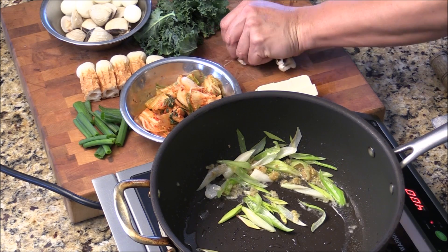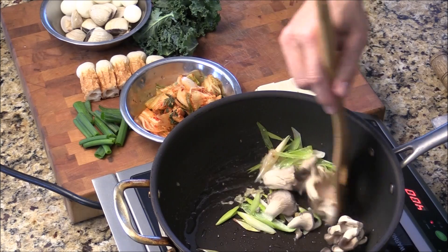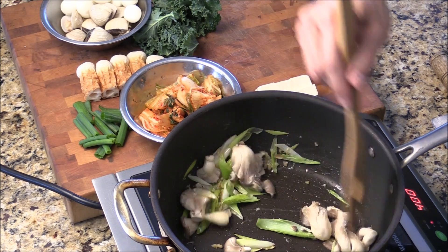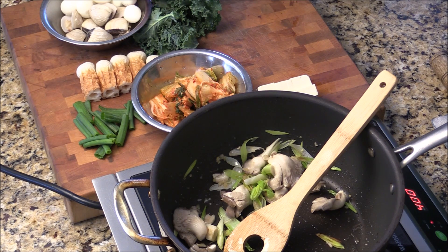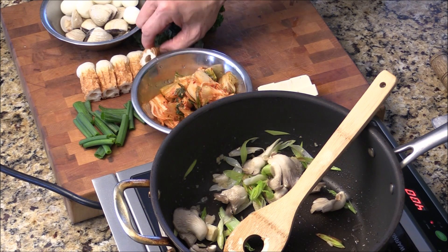I'm looking for my vegetables that I can stir fry. This is oyster mushroom. Smells so good. Here I got some kimchi, baby clam that we had a couple of days ago, some quail egg, and some fish cake.